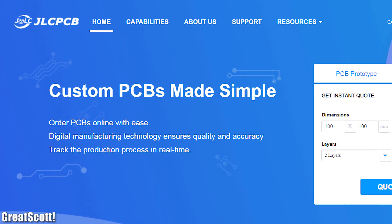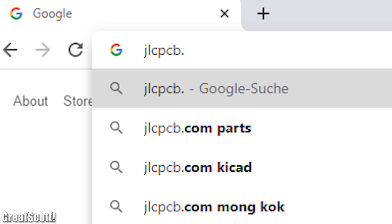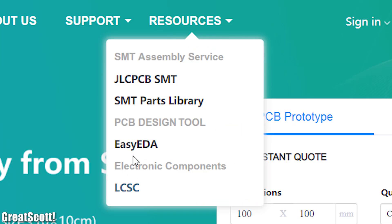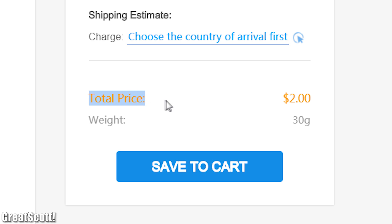This video is sponsored by JLCPCB. Feel free to visit their website JLCPCB.com to find out what PCB and assembly services they offer and to easily upload your Gerber files to order affordable, high quality PCBs quickly.